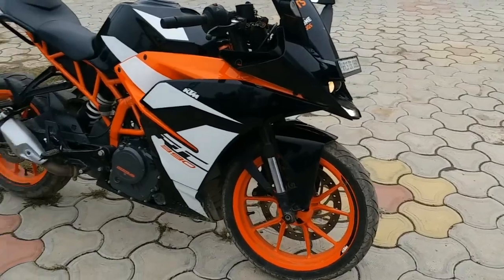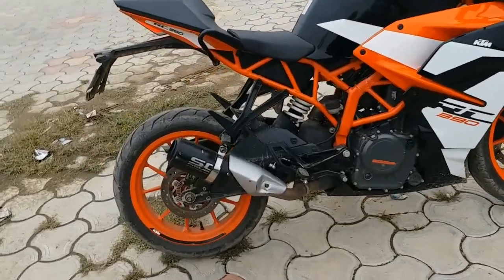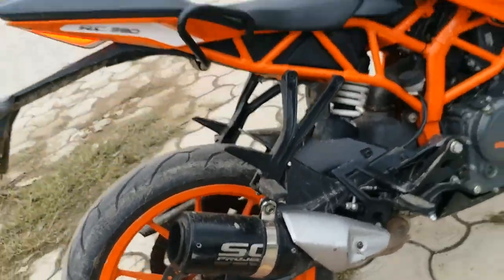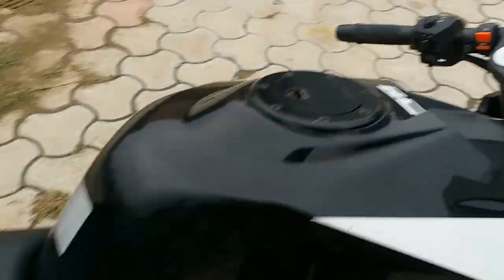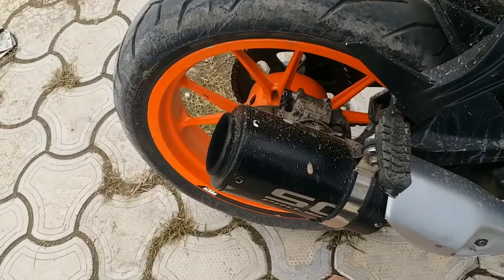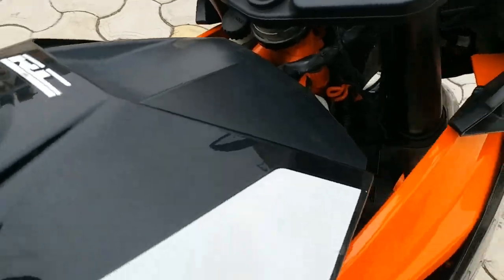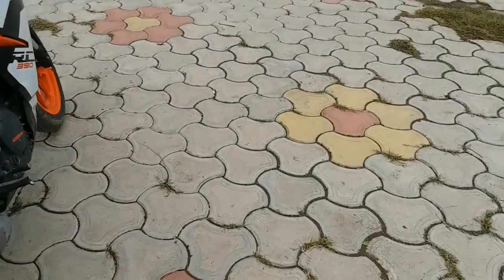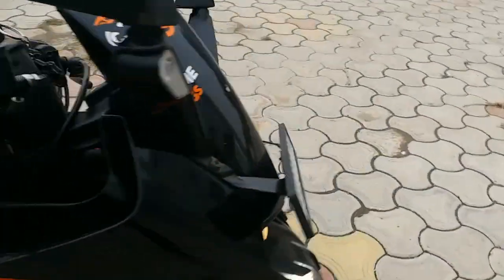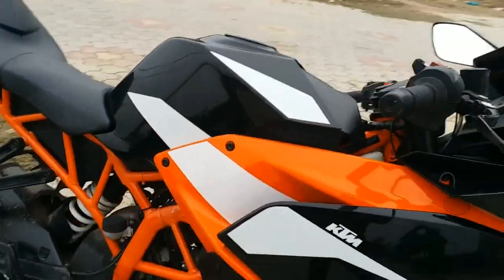Hello friends, welcome back to my YouTube channel. Today we have a KTM RC390 2017 model with a custom HC Project MotoGP exhaust. Today we will do a review. First of all, you can listen to the sound — it's a loud sound.